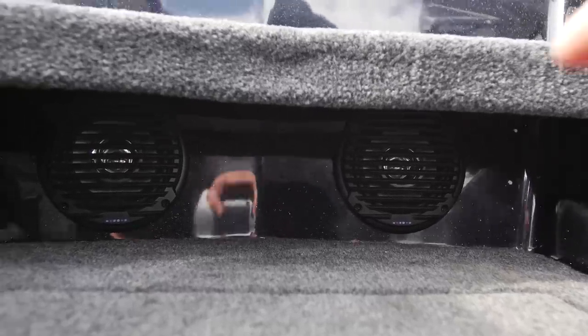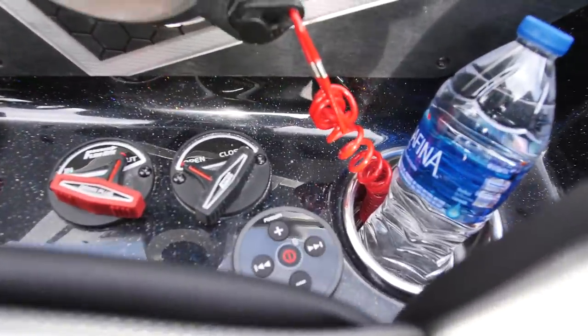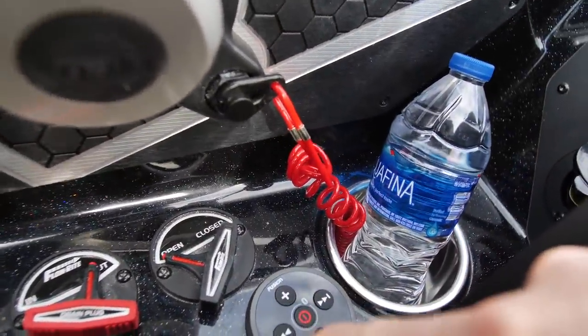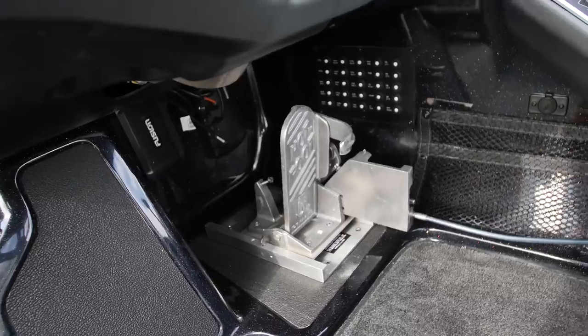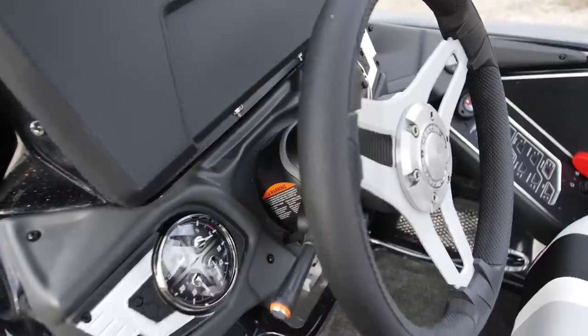These are the Bluetooth speakers, connected to a Bluetooth system over here — I'll show that in just a second. You can just get your tunes on, bump your tunes. Got your hot foot, as usual. Can't live without it. And then your console is just way different.